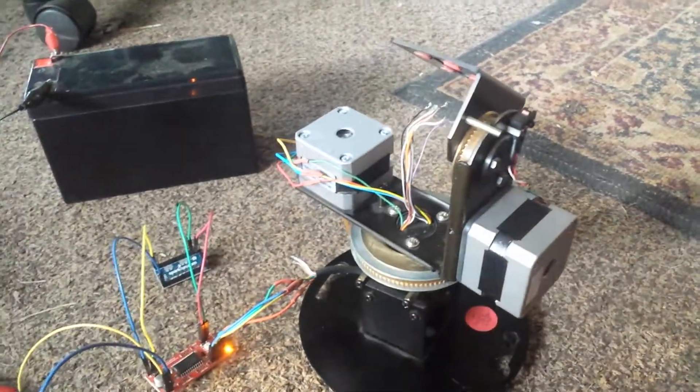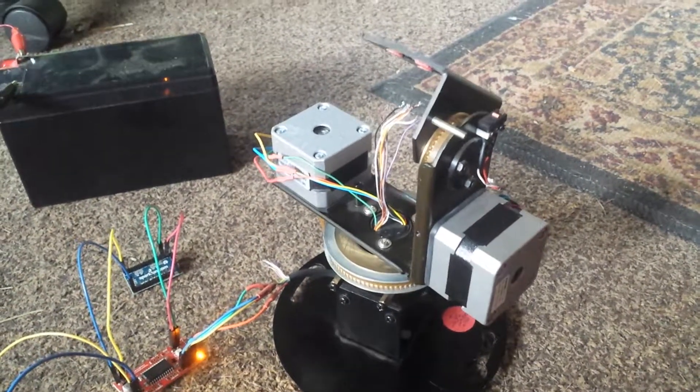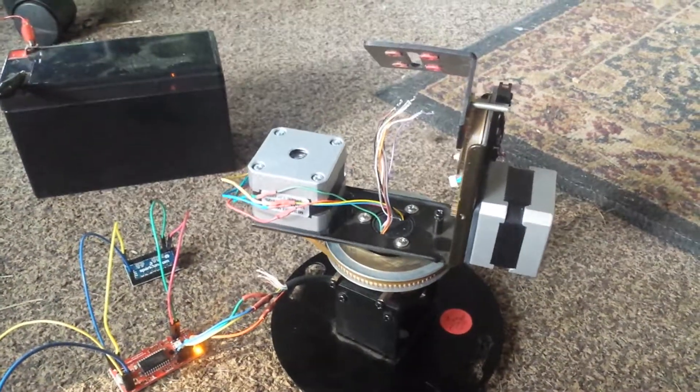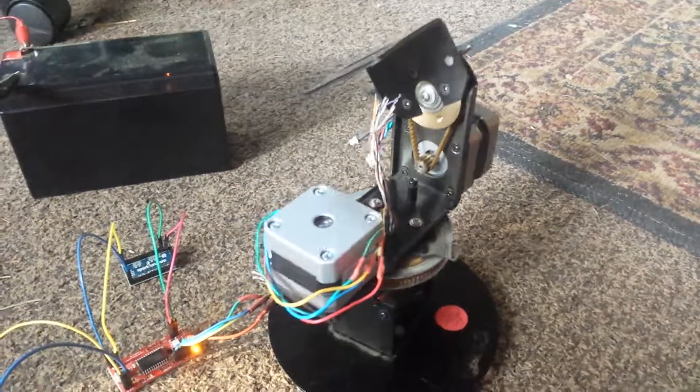It won't be waterproof or anything, but it should work for temporary use — put it outside on a tripod or so. Anyway, that was fun. Next time I'll have azimuth and elevation working, maybe pointing at the space station.